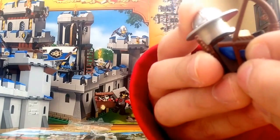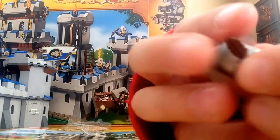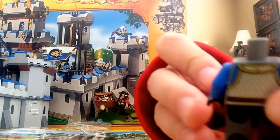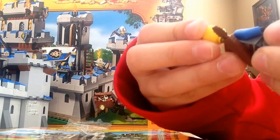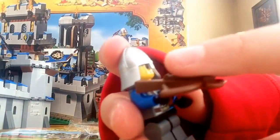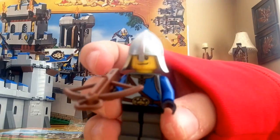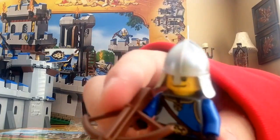There's his back printing. So yeah, there's the archer. Next we have the crossbow guy, also from the King's Castle set — that common LEGO castle helmet, a brown crossbow, and pretty nice torso printing. No leg printing again, but nice back printing.